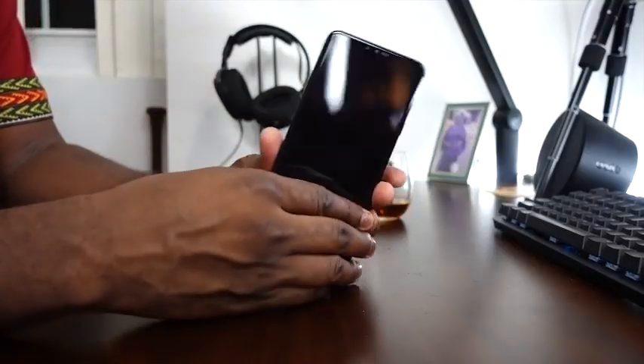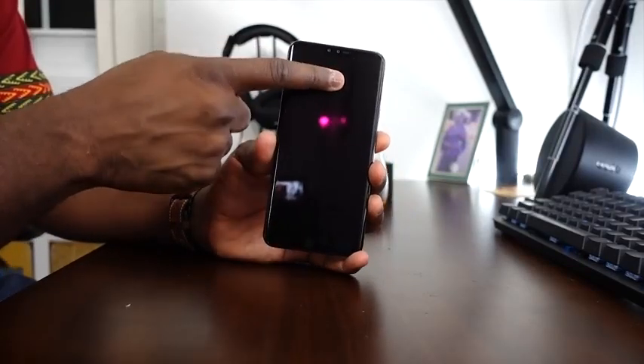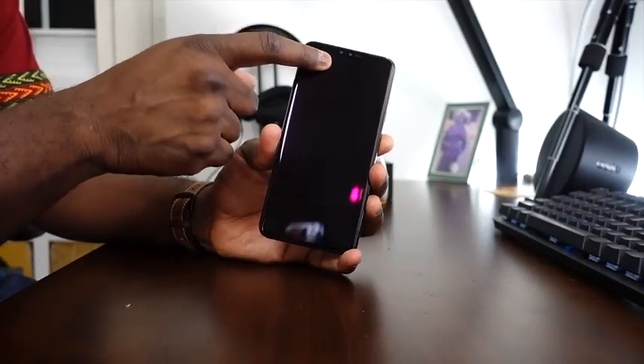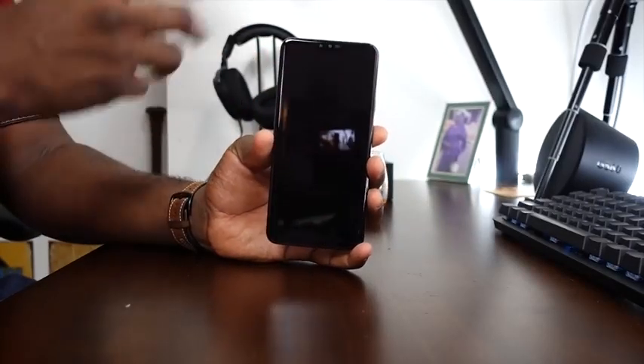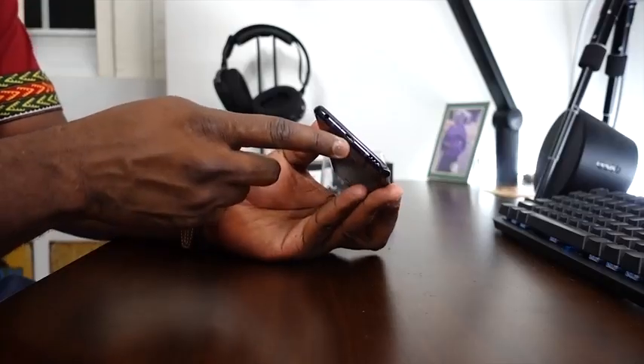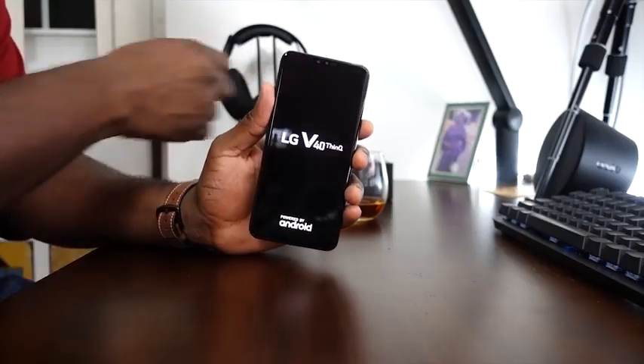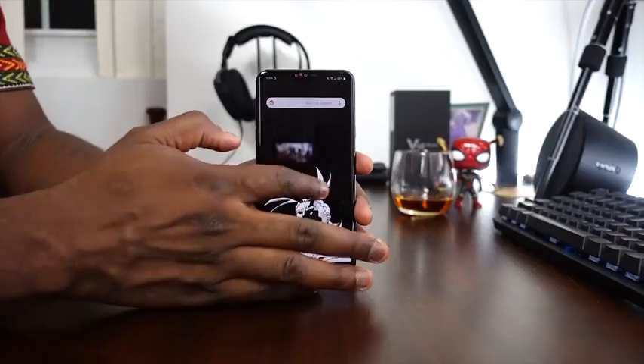On the front, we have a full vision OLED display. There are two cameras on the front: one is 8 megapixels and the other is 5 megapixels — and the 5MP is also a wide-angle camera. This device also has what they call Boom Sound — two powerful speakers, great for playing music. And we have a headphone jack so you can plug in headphones.